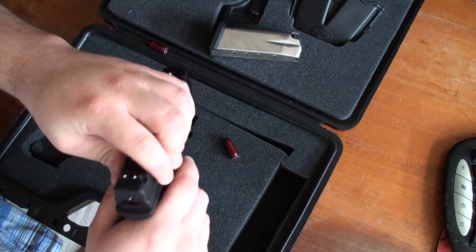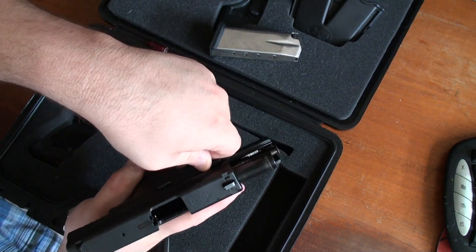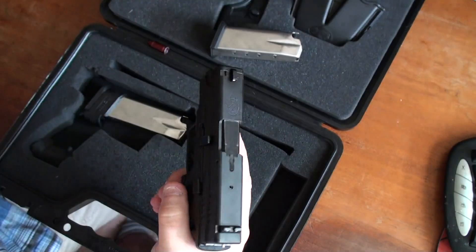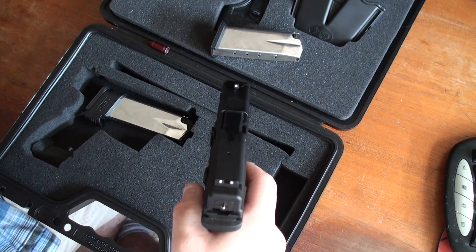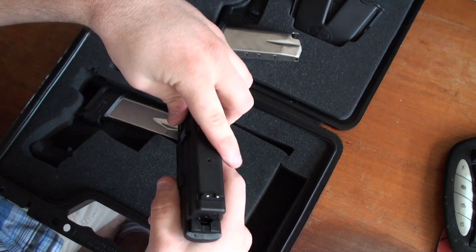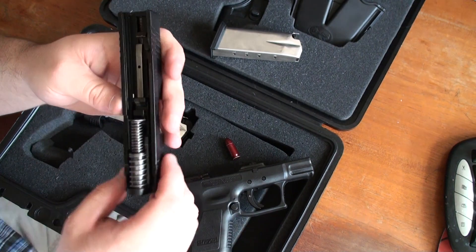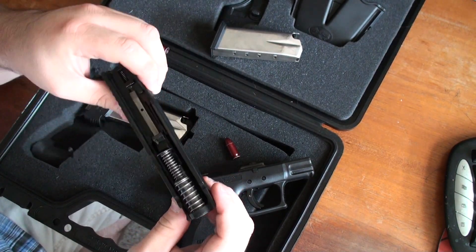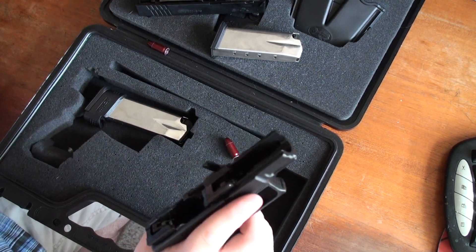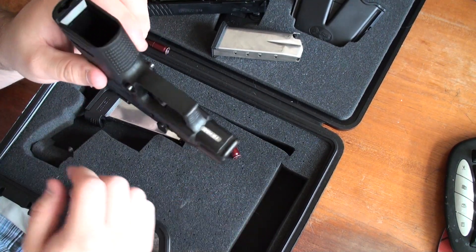As far as field stripping this thing — must have the magazine out. There's a lever here you can pull up, make sure she's empty, bring the slide back, and you will have to dry fire the gun. And that's it — pretty simple, just like a Glock. I just recently cleaned it and I don't want to get oil all over the place. It's got a mount here for a light, laser, whatever you want to put on.